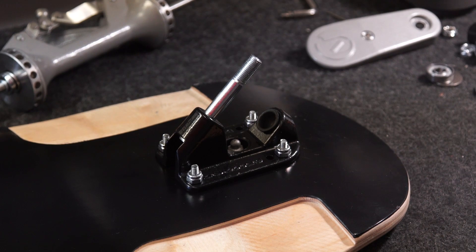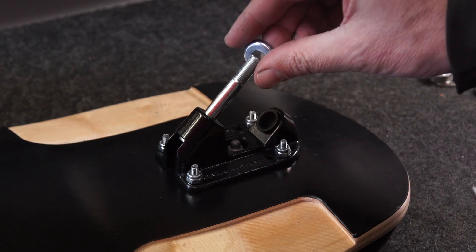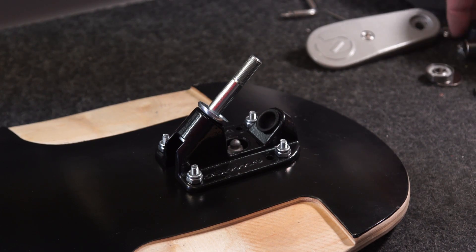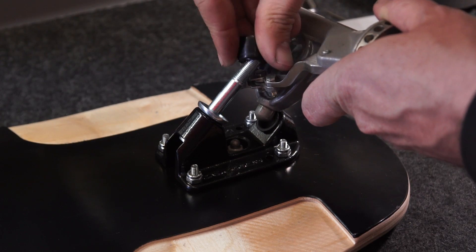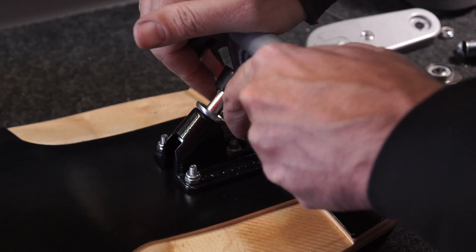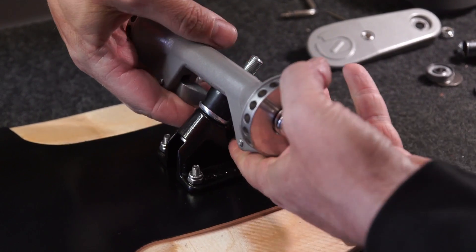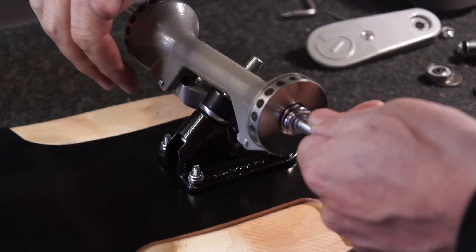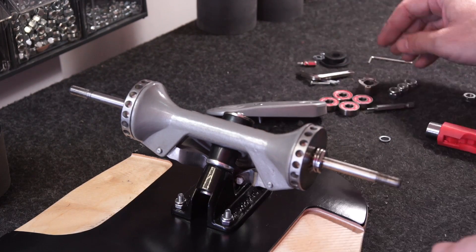The next step is to fit on the hanger — it's a little bit tricky. First put on the conical washer. Line up the hanger with the pivot point, and midway through put the bush behind the levers. Slide it on — it's a tight fit but does get there. While you're sliding it on, you've got to get the pivot cup onto the ball joint.